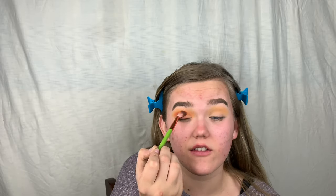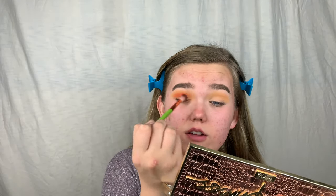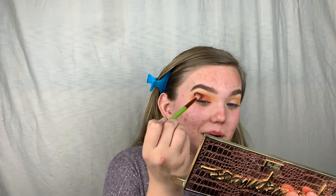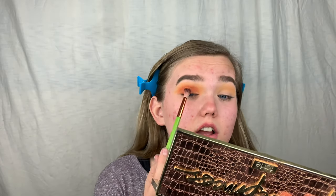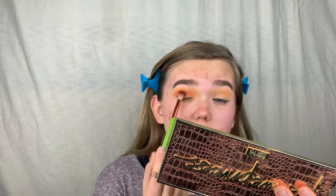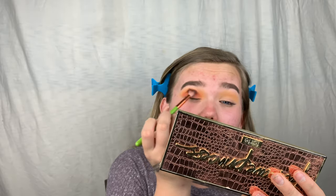I'm planning to add a gold shimmer right there. Look at that — I'm having such a nice makeup day! Since I blended the transition shade really nicely, the other shades are just going to blend on top. This is so pretty.